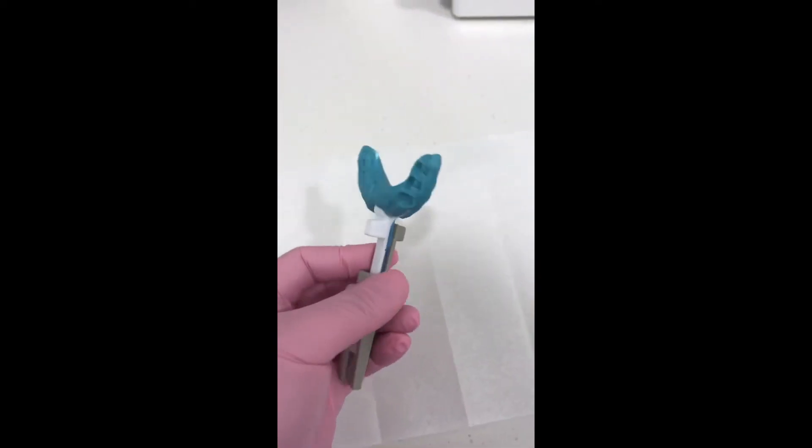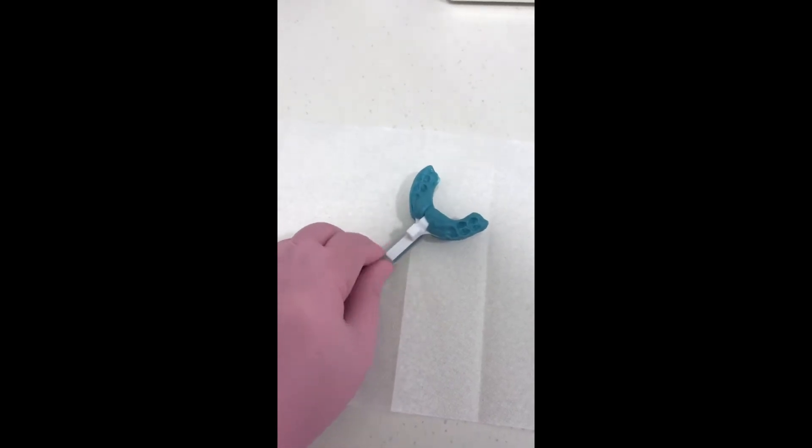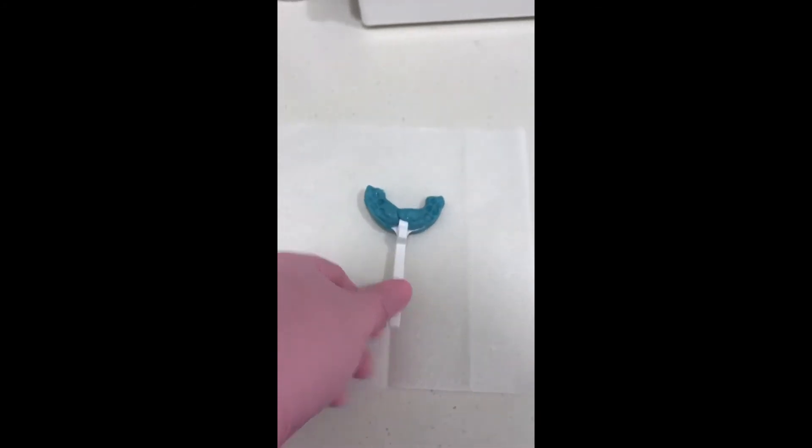When the putty has set, you can loosen the upper turn screw. The bite fork with the putty will be sent off to the lab together with the impressions. The George gauge can be sterilized ready for the next patient.